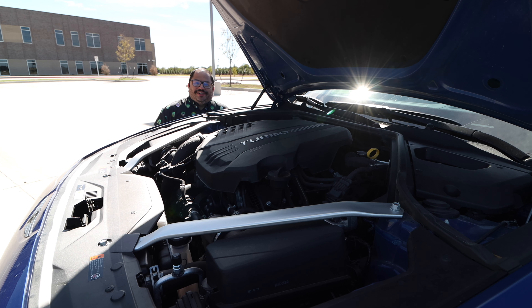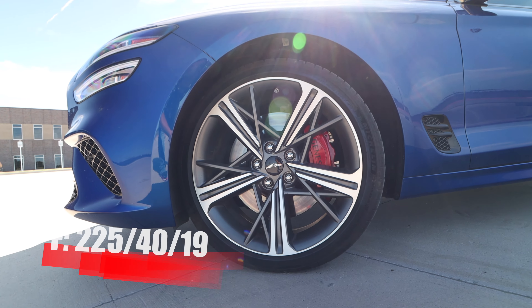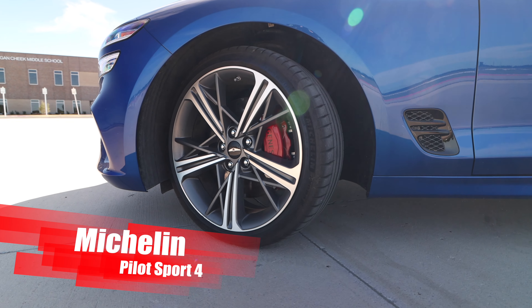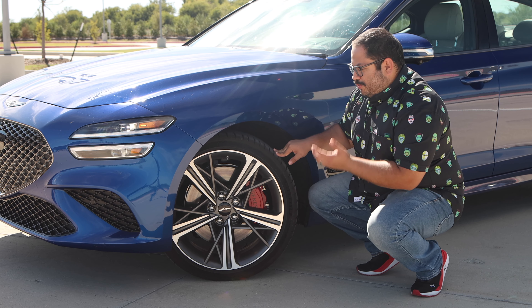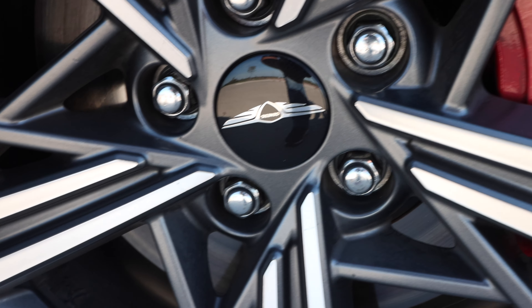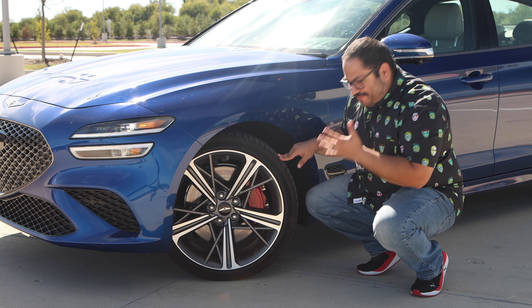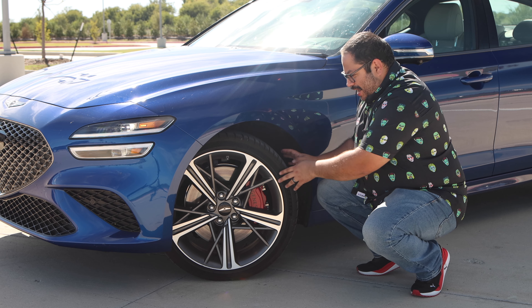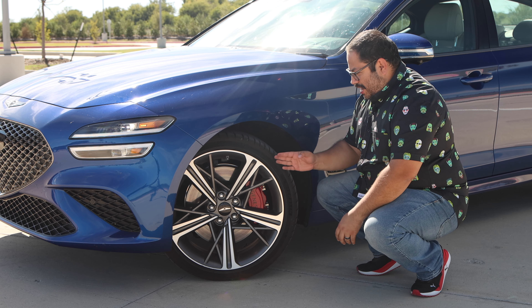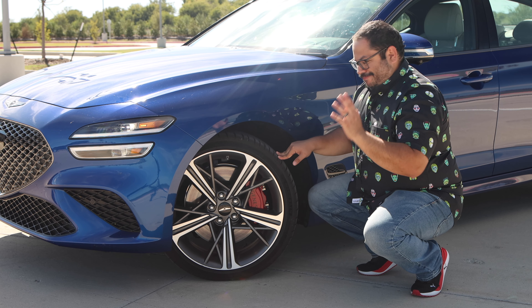Let's go ahead and take a look at those wheels and tires. We have a nice 19-inch wheel wrapped in 225/40 in the front and 255/35 in the rear — the Michelin Pilot Sport 4 tire. As far as the wheel design, I like it. I love the combination of polished faces and painted faces, and it's a really nice color especially against the blue. One thing I notice is the tire looks a little stretched on this wheel, so the sidewall sticks out a little bit — but don't worry about it. Performance-wise and ride quality, no issues there.